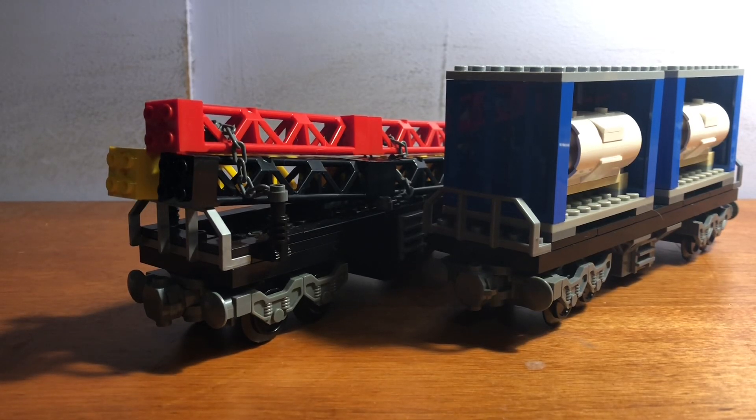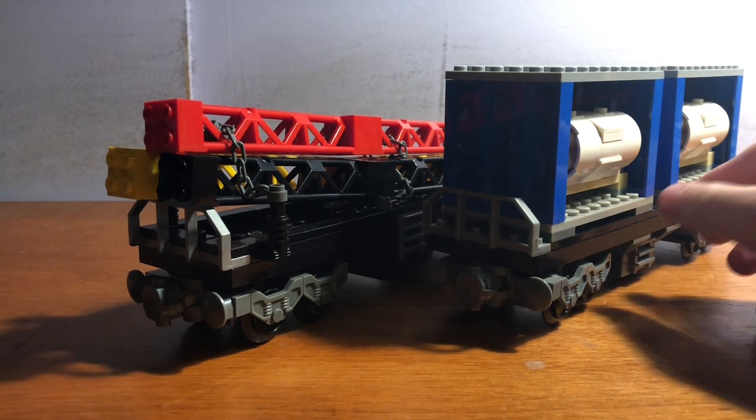Hey, what's going on guys? Welcome back to NoLegoV, and today I'm going to be showing you a couple of my custom Lego trains that I recently made. So let's get started.